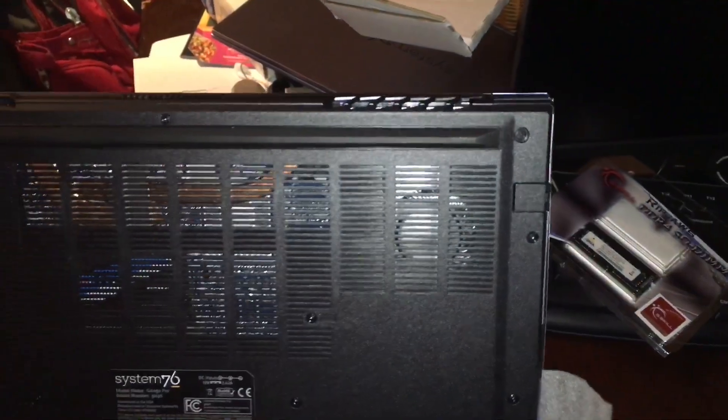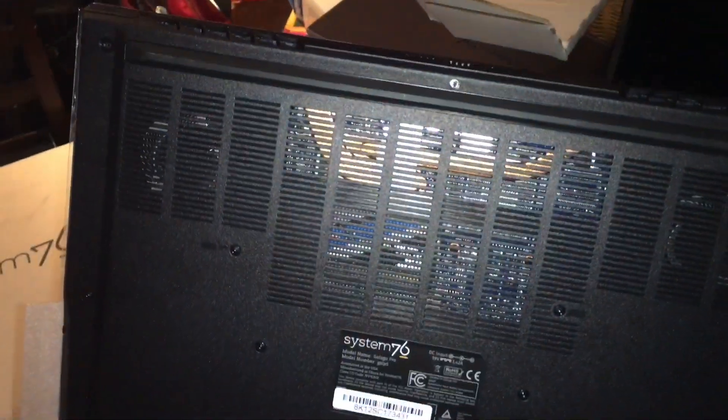Alright, it's back together finally. All screwed in, upgrades are in there — you can even see some of the memory sticker through the vents. I can't wait to turn it on, but I will also have to reinstall the OS.